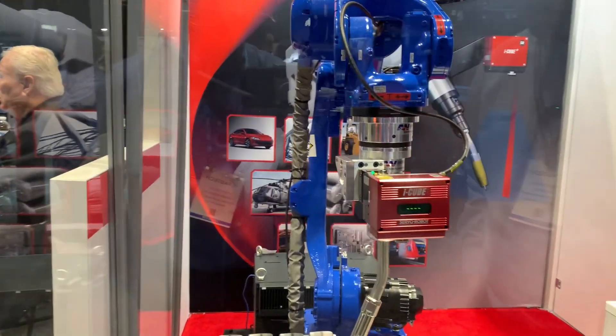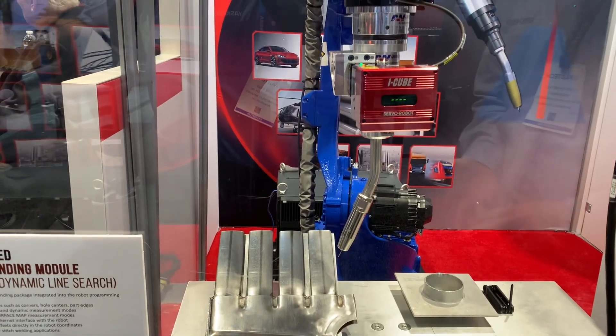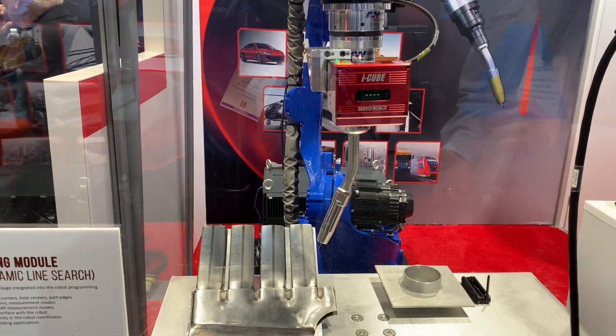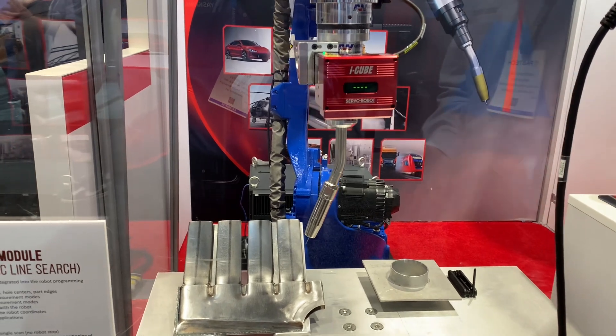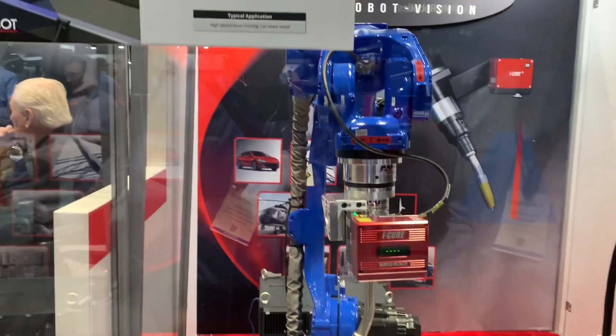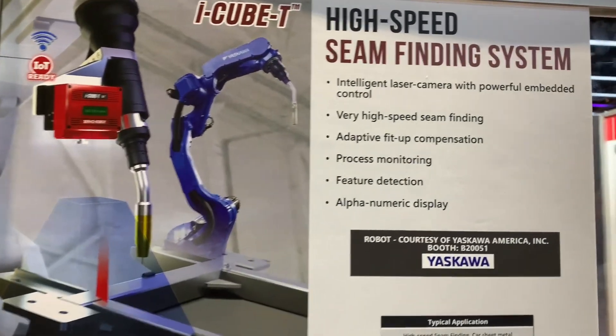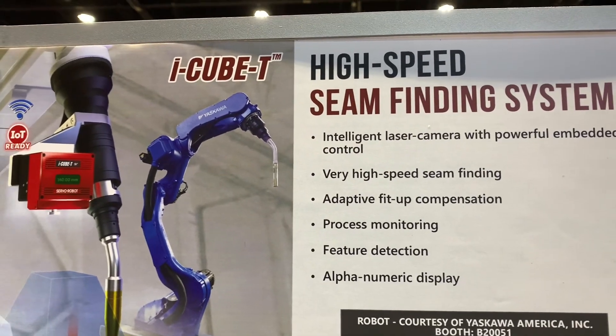This is a 3D line laser sensor, so with one acquisition we can locate positions in X, Y, and Z, as well as things such as gap and mismatch. Very powerful and very useful — it allows you to do things such as adaptive welding as well as finding and adapting to the actual position.